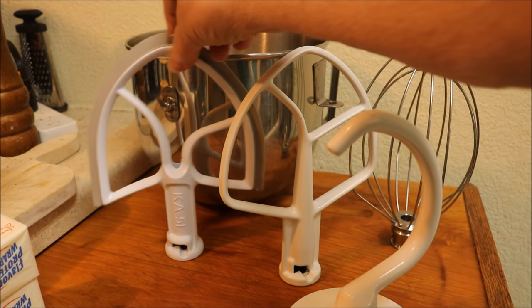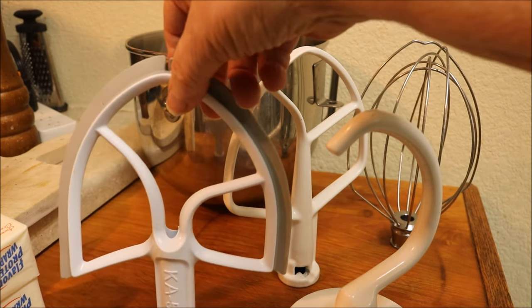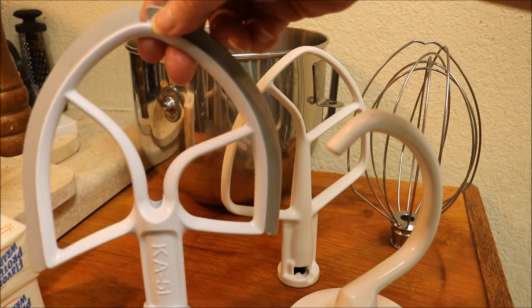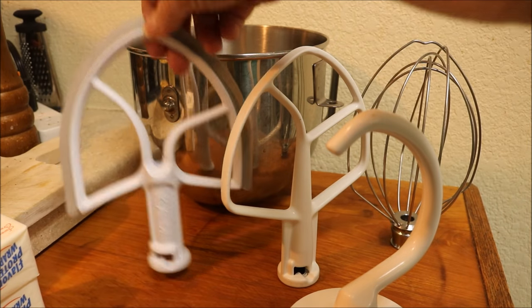If you're able to get one of these, it's a scraper beater. Not good for liquids, but great for cookie doughs, frostings, and things.